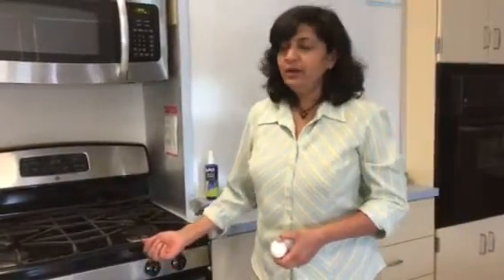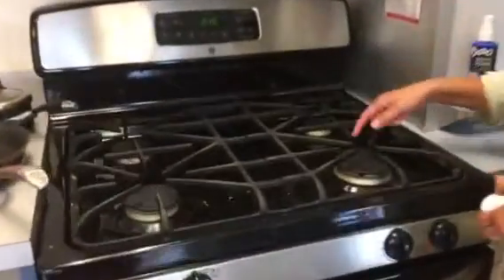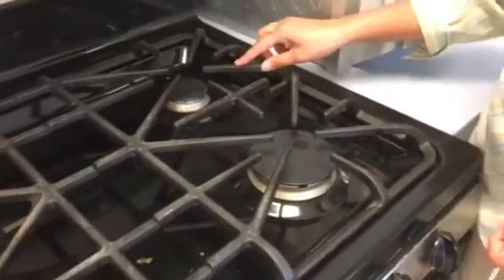I want to show you how to use the stove top safely in this room. Come closer and take a good look at it. You can see that there are four different sizes of stove top burners — this is our largest one and this is the smallest one.